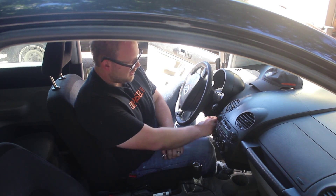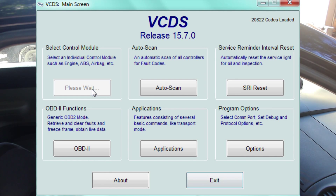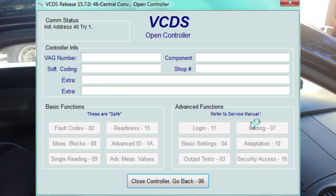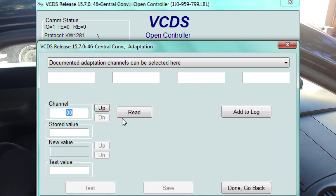So we are going to put the key in the ignition and then we are going to go into VCDS. We are going to go to Select Module, Central Convenience, and then we are going to go to number 10, Adaptation. Once we are in there, in channel 00 we are going to hit Read, and then we are going to hit Save.